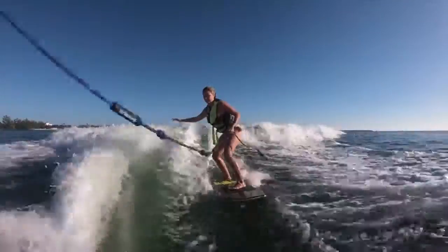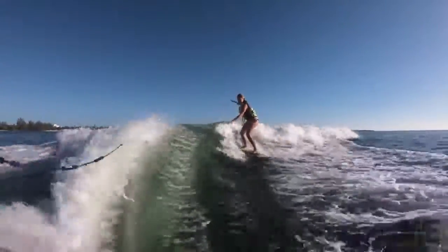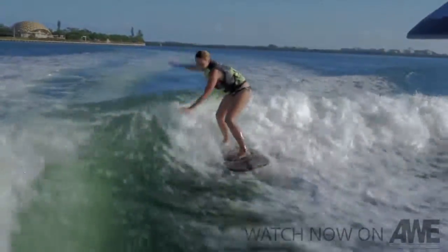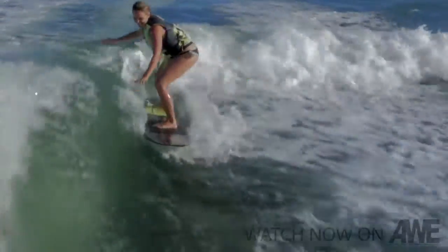I can't believe it — first time and I'm up. It really is as easy as they made out. After a few minutes of getting my feet, I was able to pull in close to the boat and then let go of the rope. And before I know it, I'm surfing.